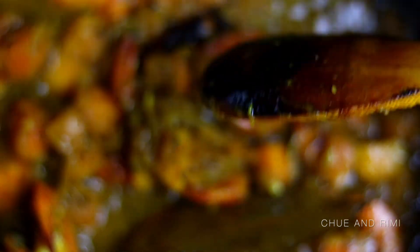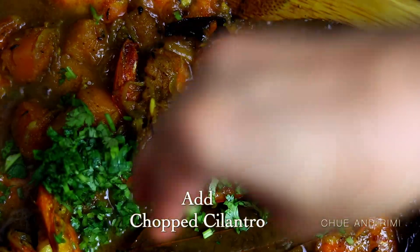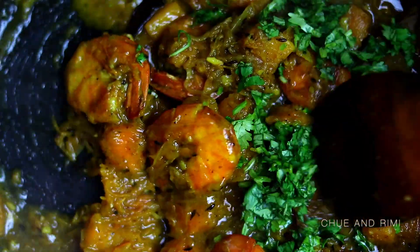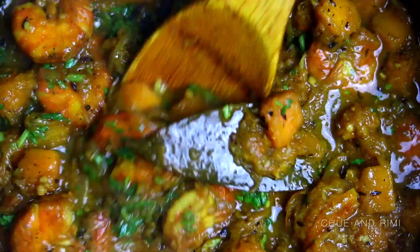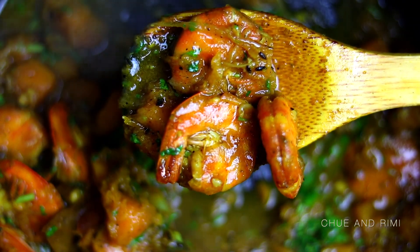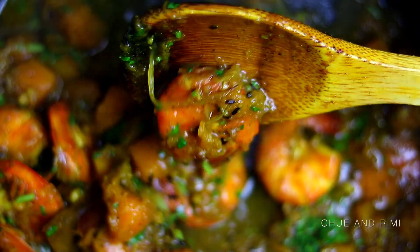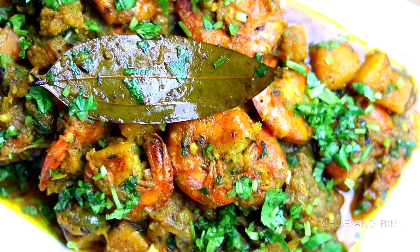The butternut squash and the shrimp cooked beautifully. We just need to add the chopped cilantro at this point, but as mentioned earlier this step is optional. I really like the flavor of cilantro with this dish so I'm going to add that in. Your one-pan butternut squash with shrimp is all done! You can enjoy this dish with a side of white or brown rice, salad, or even mashed potatoes.